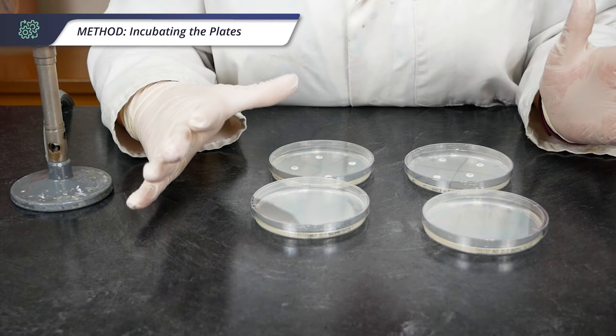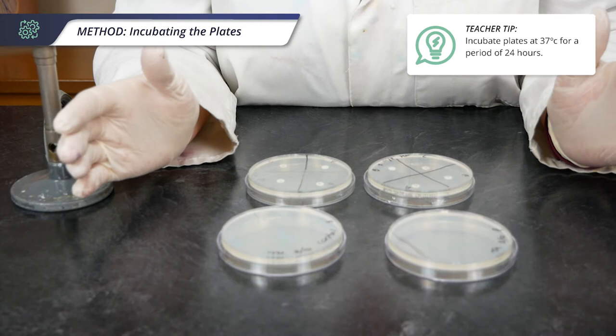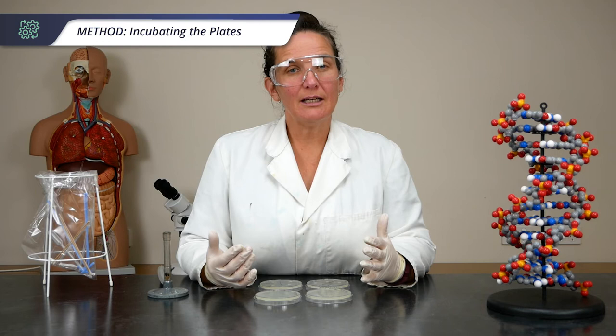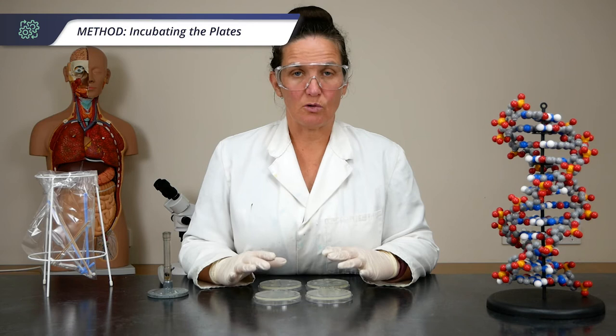Now that we have our plates all inoculated and with antibiotics in them, we will turn them upside down. They will be incubated for 24 hours at 37 degrees Celsius. There is a temptation to incubate at a lower temperature, but it is actually safer to do it at 37 degrees because the faster your E. coli grows, the less time you have for possibly pathogenic contaminants to also grow.